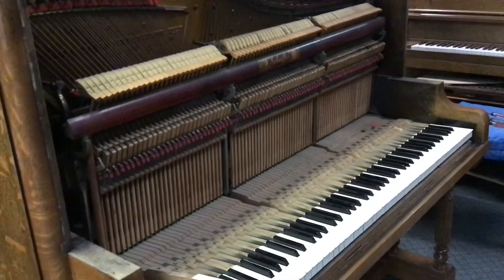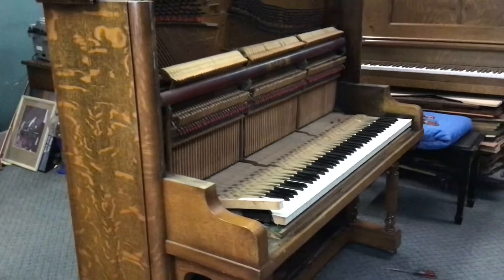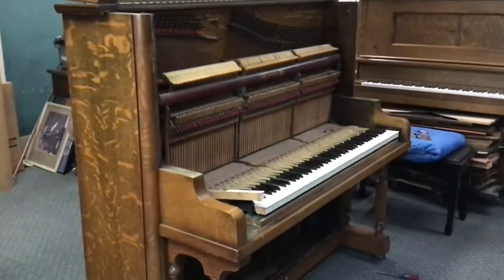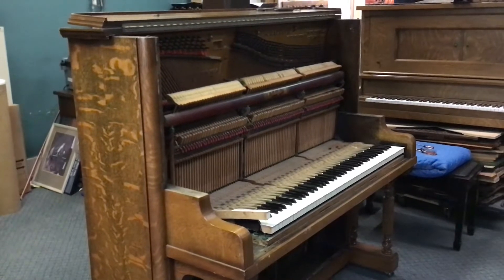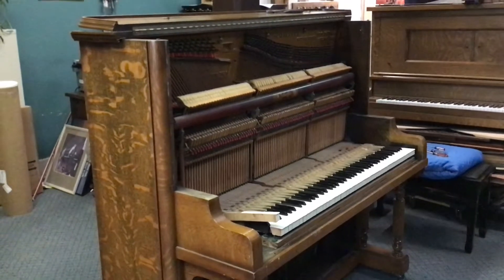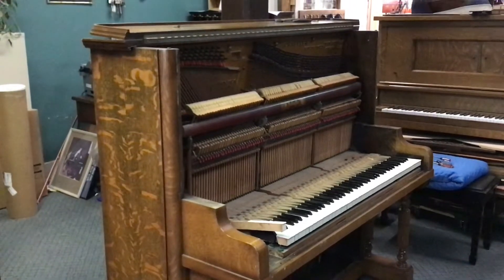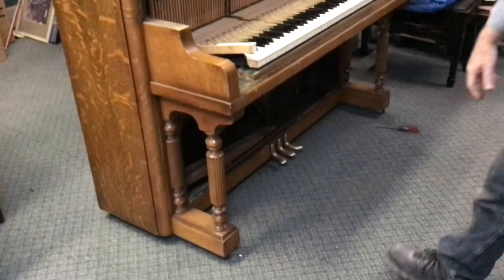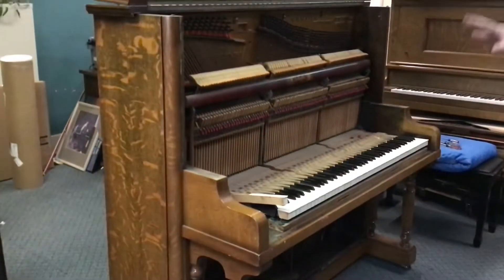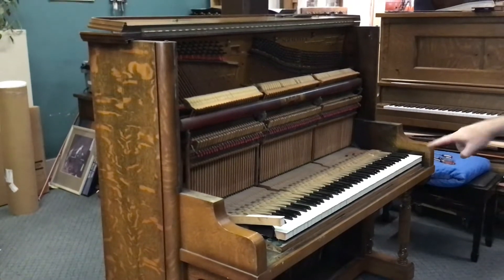That's most of the case parts we're going to take off for this conversion at least for the moment. Depending on the style of digital piano you want to put in there and how far you want to take things, we will continue on — for the purpose of this video we're going to pull the key bed off, take the legs off, get the strings and the plate out. But for now let's focus on removing the action and removing the key set.